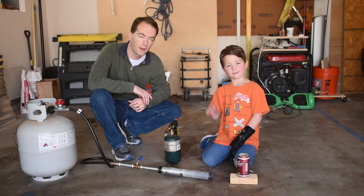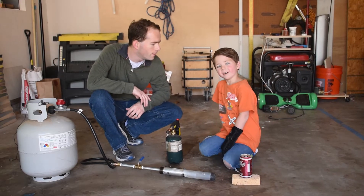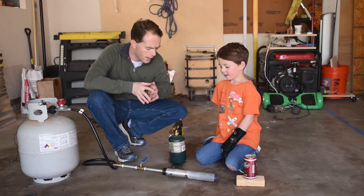Hi, I'm Mike Thompson. Who are you? My name's Alex. What are we going to do today, Alex? Let's tell them.